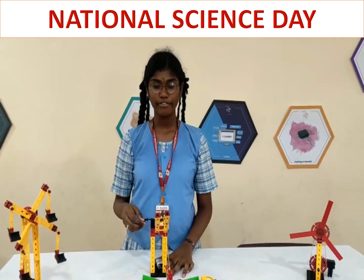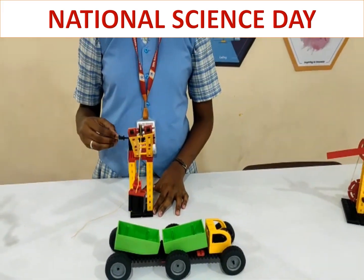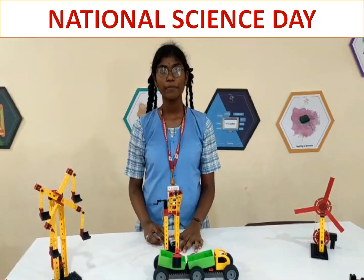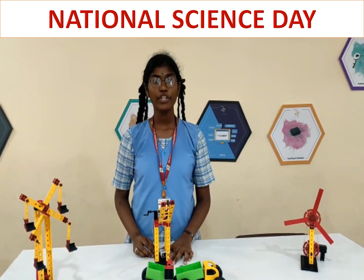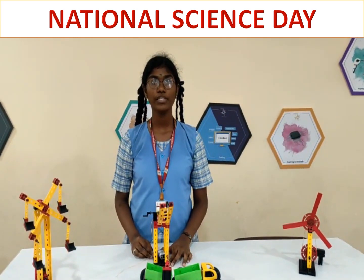It is a weightless gear. As pulleys, this type of swivel machine will help to reverse the direction of different forces. When one end of the rope is pulled downward, the load on the other end of the rope is pulled upward.